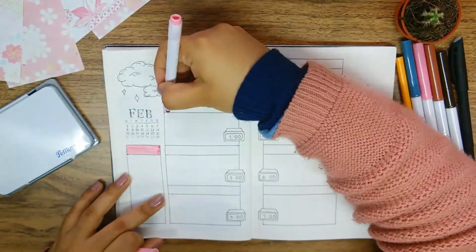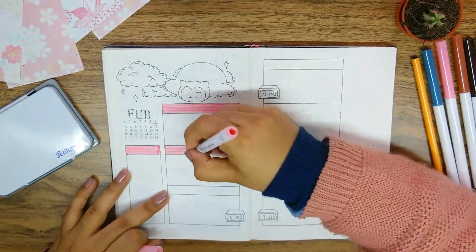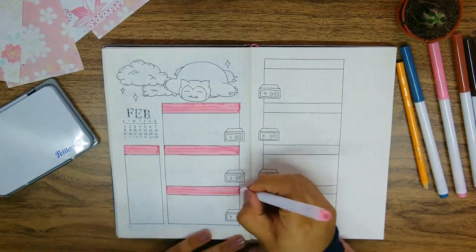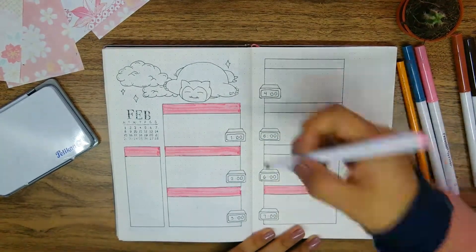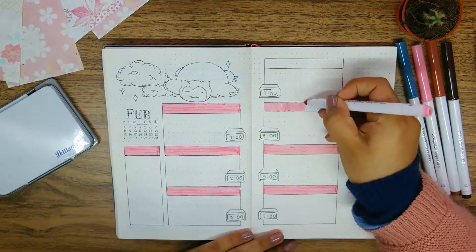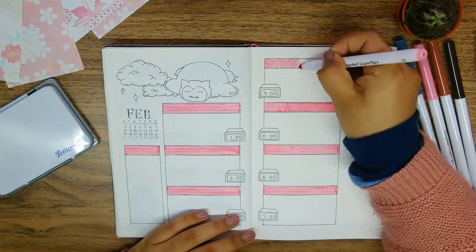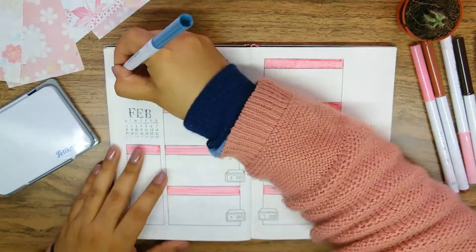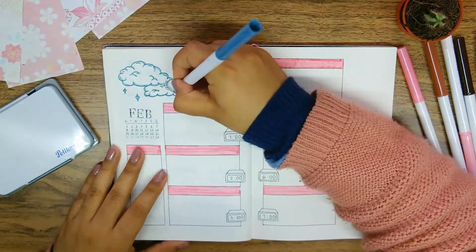I added a mini calendar on the left page above the notes section using my calendar stamps, for a visual reference to see what week we're currently in. Now it's time for color — I started with a pink background for the headers on the notes and days of the week. To erase mistakes made with a Crayola super tip I have to use white out, since white gel pens simply don't work on top of super tips — they always end up looking like a smudge. After the pink I followed with the blue areas on the clouds and Snorlax's skin.